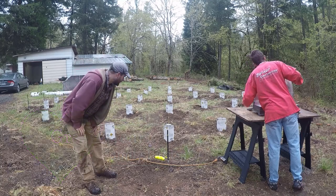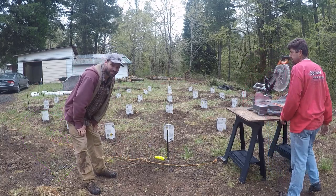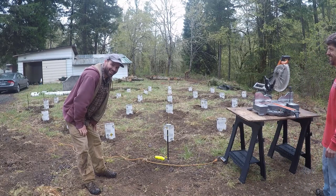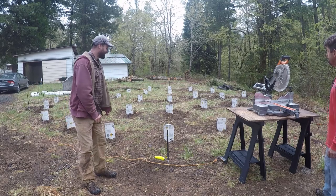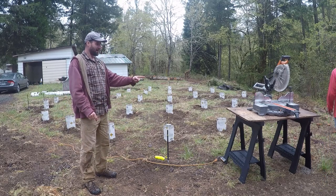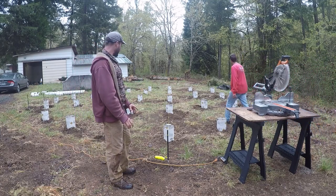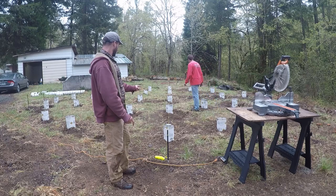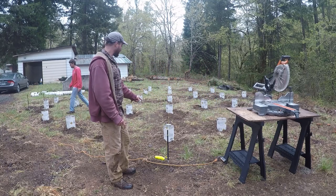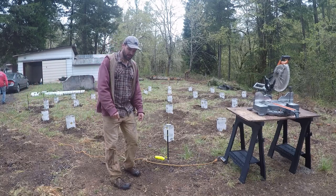All right, day two, we're getting ready. Look at these footers — unbelievable footers. You should hire Bothof Construction if you need footers or anything else built. We're the footer king. So Garen and Steven just got the chop saw set up and we are going to be doing all these brackets, a bunch of post brackets, and a bunch of four by four posts — that's where we're starting today.